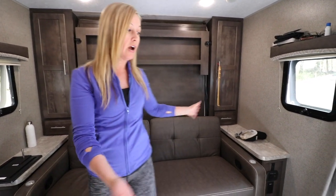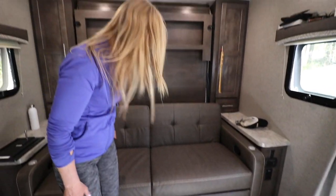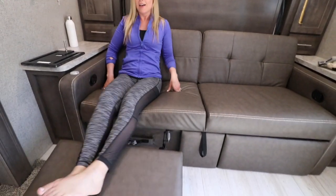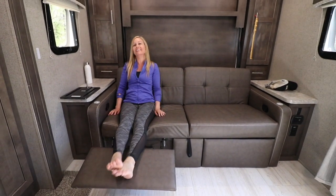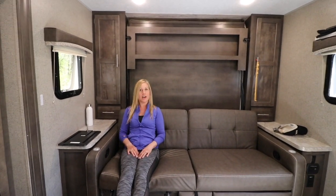The first thing I wanted to show you is the couch. When you walk in the door we have a couch right here, and it's a very, very comfortable couch. It has a foot area, a footrest — it's really comfortable. Dave and I like to actually watch TV from right here or just hang out; it's very comfortable having a separate little seating area.